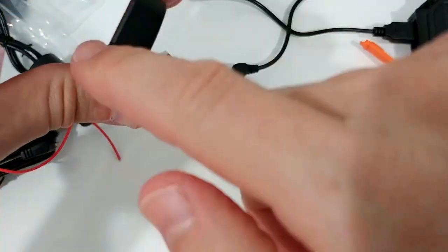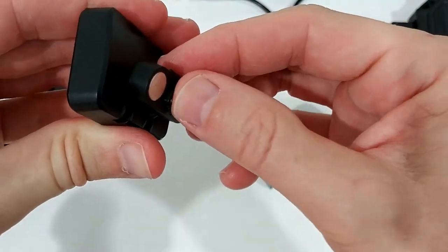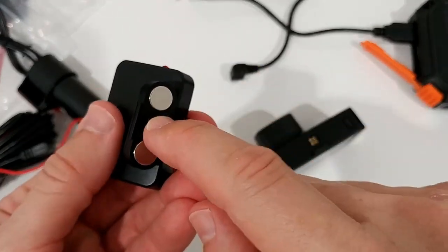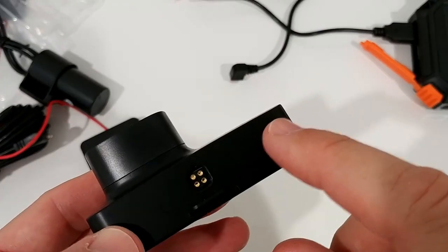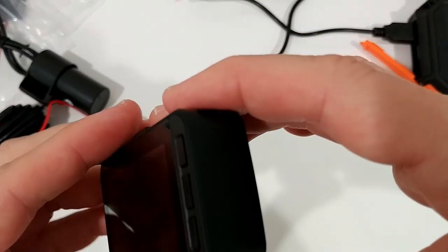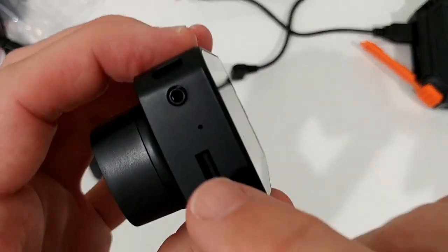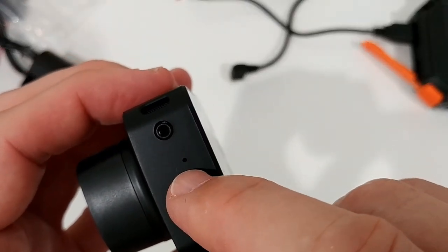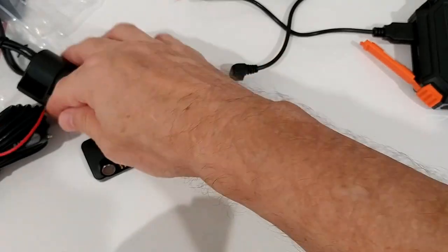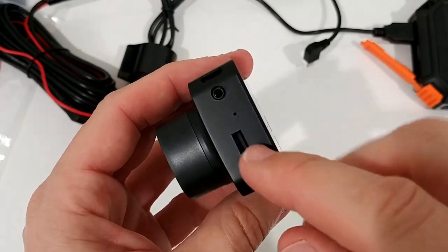Looking at the ports in detail: you can change the camera angle depending on how it's attached to the windscreen. Here we have the micro USB power port - power goes in here and through to the camera. On one side is the power button; the other side has what looks like a speaker opening. There's also ventilation, the micro SD card slot, the microphone - don't confuse it with the reset button - the rear camera plug, and the rear camera power port.